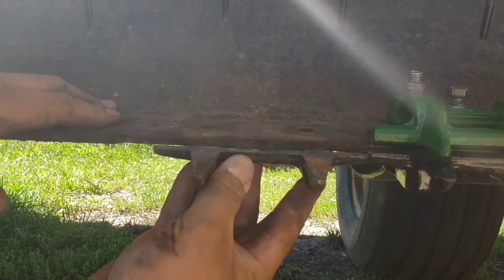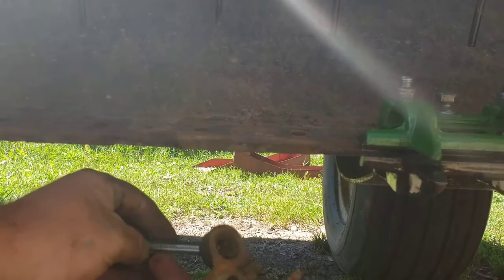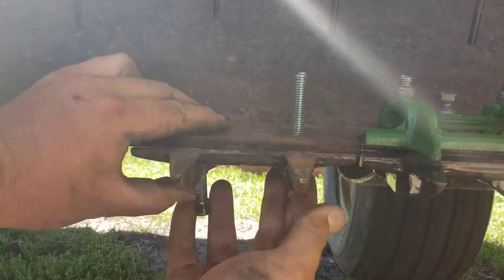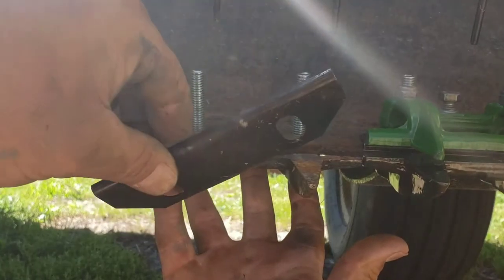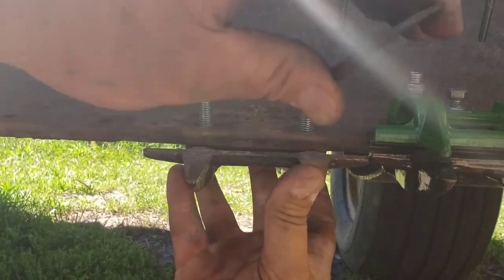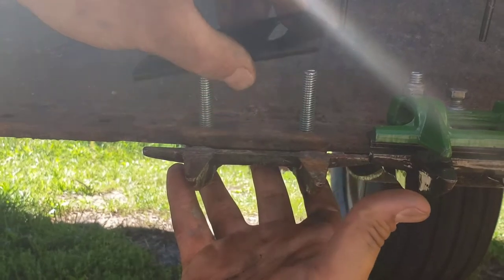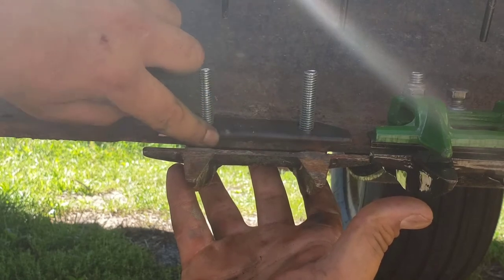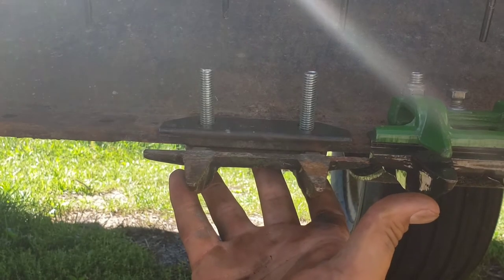Now, your stub guard goes on first, and this is the old design. Stub guard goes on, and then I forgot to mention these wear plates, which all mine were shot and wore off. There wasn't a lip left on them right here. So I got all new ones - those go on like that. So your cutter bar has something to wear against instead of the machine. And this is the old design.